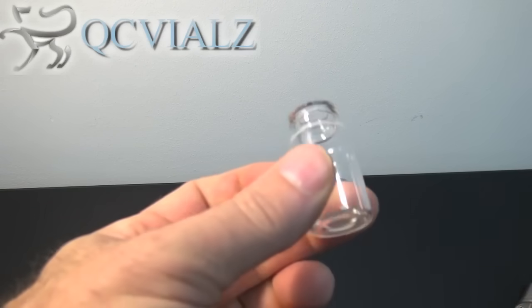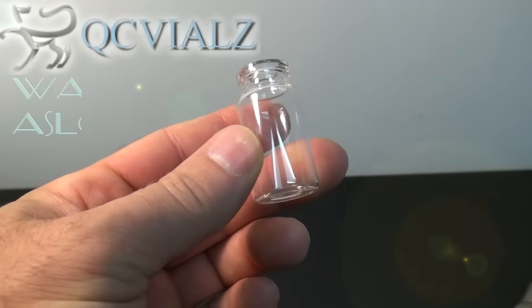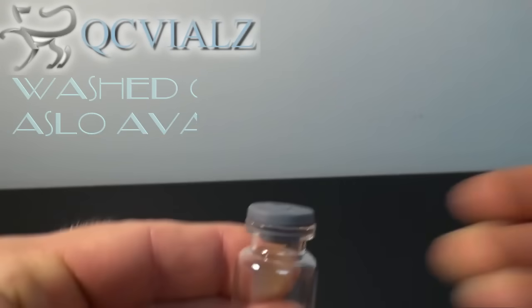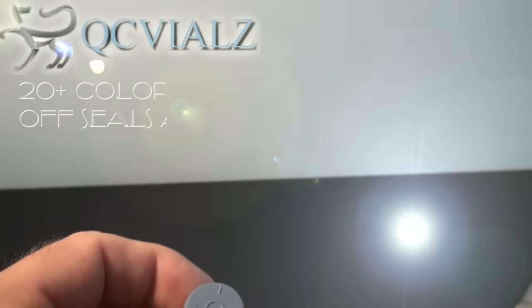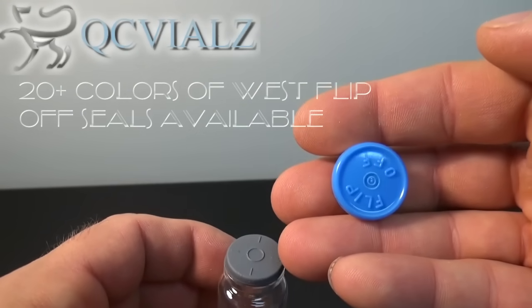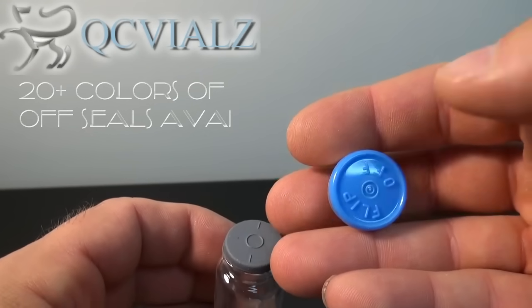Here we have a typical 10mm vial, 62121U-10 from our website, one of our round bottom stoppers, and a West flip-off seal. This is a genuine West Pharmaceuticals manufactured flip-off seal.